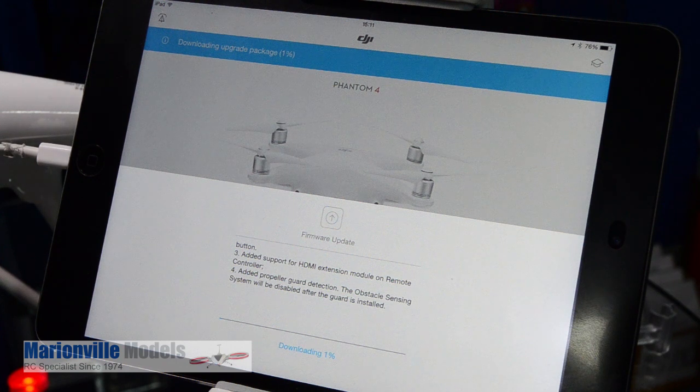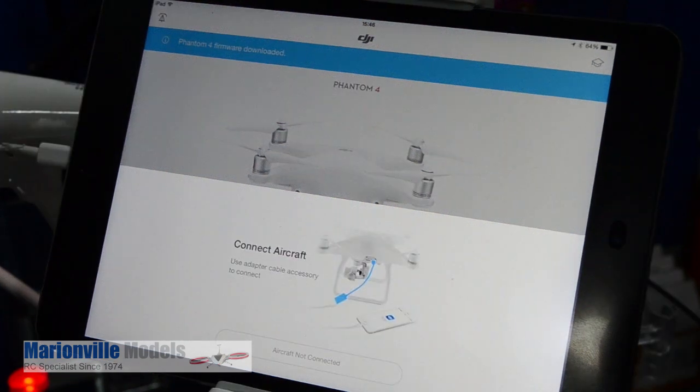I'm going to cut the video while that downloads. Okay, now that's finished downloading we now have to get a little bit frisky with the cables to get everything all connected up.